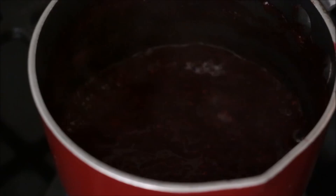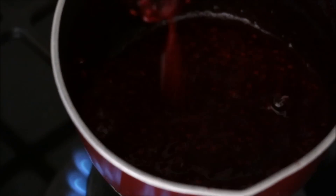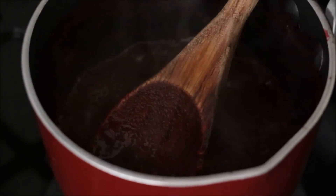You can tell it's already been reduced to mostly seeds with a little bit of liquid. I'm going to set that aside to cool down and we can start on the rest of our ingredients.